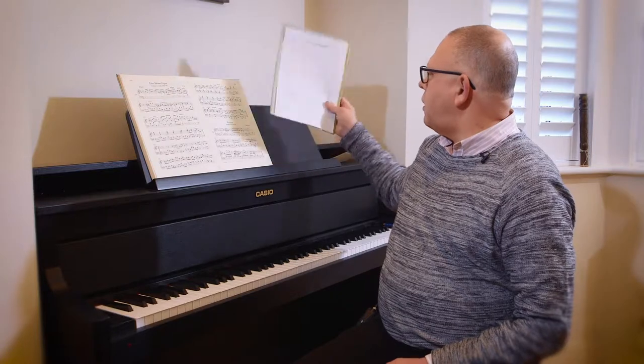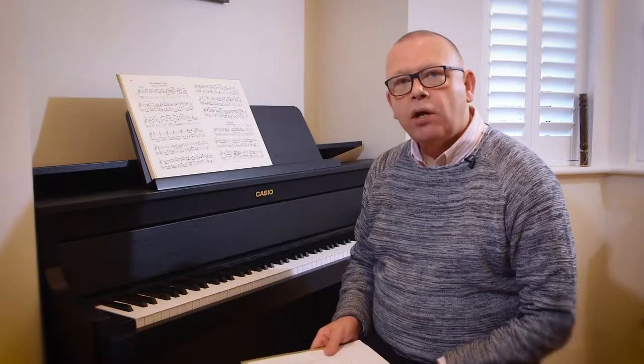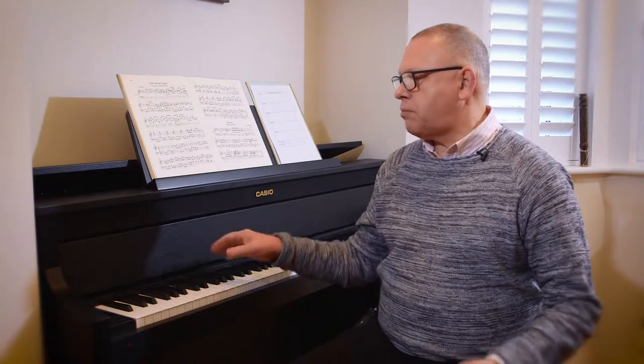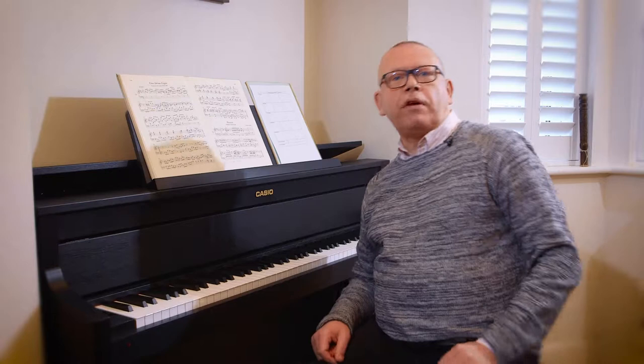I'm going to show you how I can record it, and then when I listen back I've got a little practice checklist where I can note those things that haven't quite worked — things I might not hear when I'm actually playing. Because the technology on this instrument is so good, you'll find you get a very accurate recording of what you actually did. You're going to sound how you sounded when you played — there's no distortion, no funny background sound, so it's a very faithful and accurate example of how I sounded.